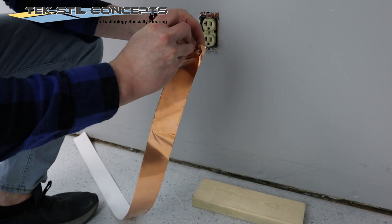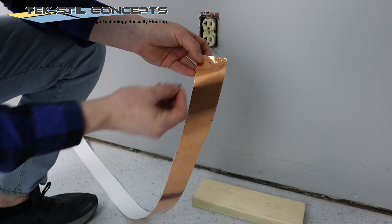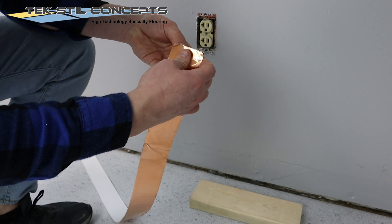Create a small hole in the copper tape for the grounding screw. Peel back a small length of the paper release liner.